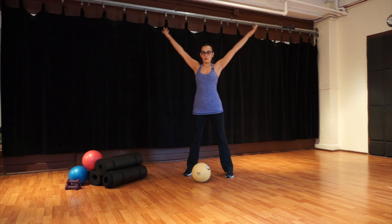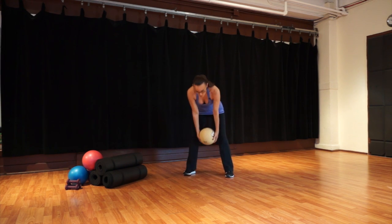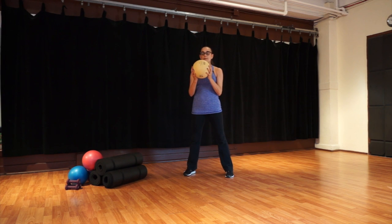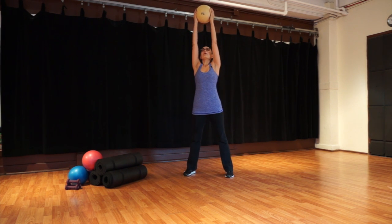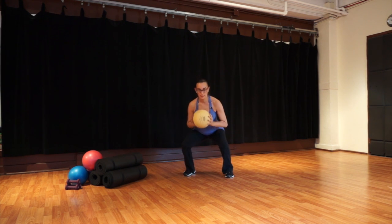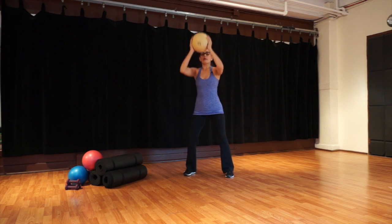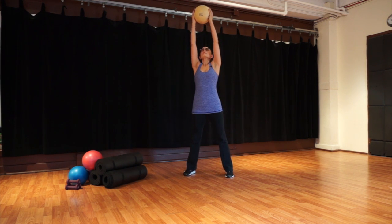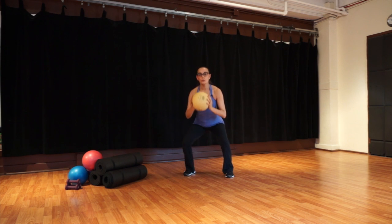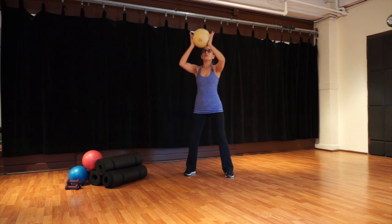Let's grab onto your ball and stretch your ball up to the ceiling. Inhale: long arms, long waist. Exhale: bend your knees so your bottom goes behind you. Inhale: reach up, long arms, long legs. Exhale: bend your knees. Inhale: reach up, exhale and bend. Make sure your knees go over your toes. Inhale: reach up, exhale and bend.